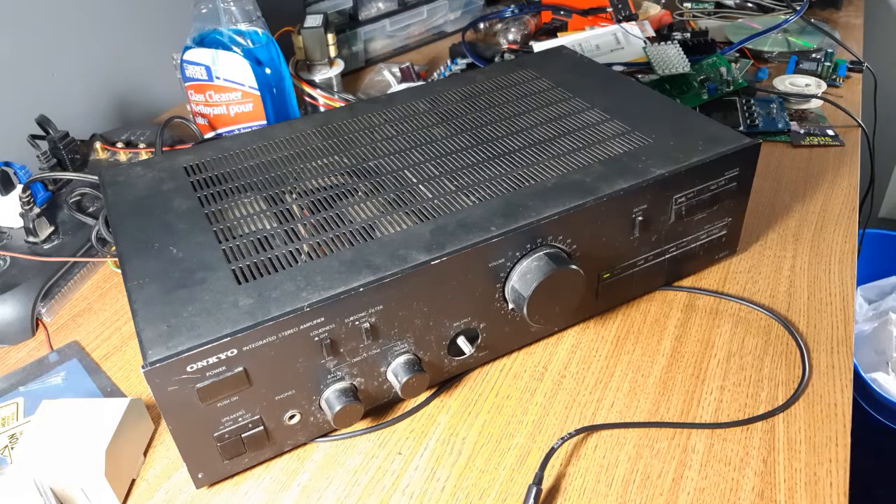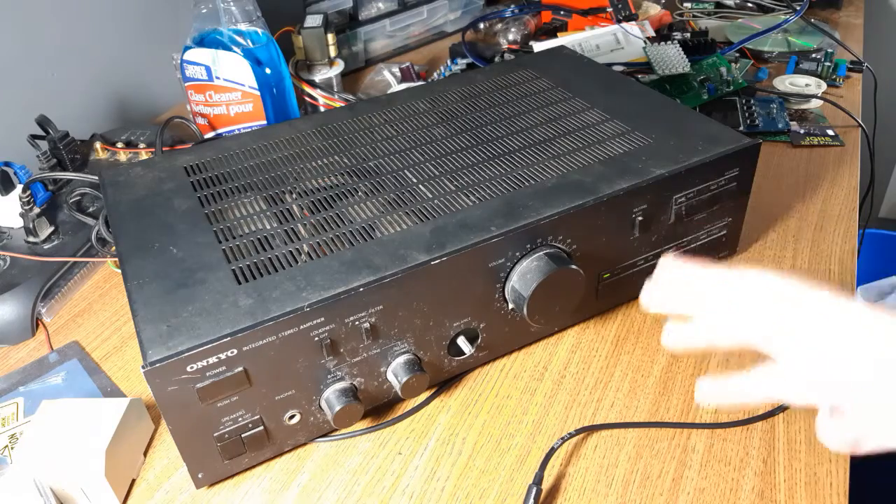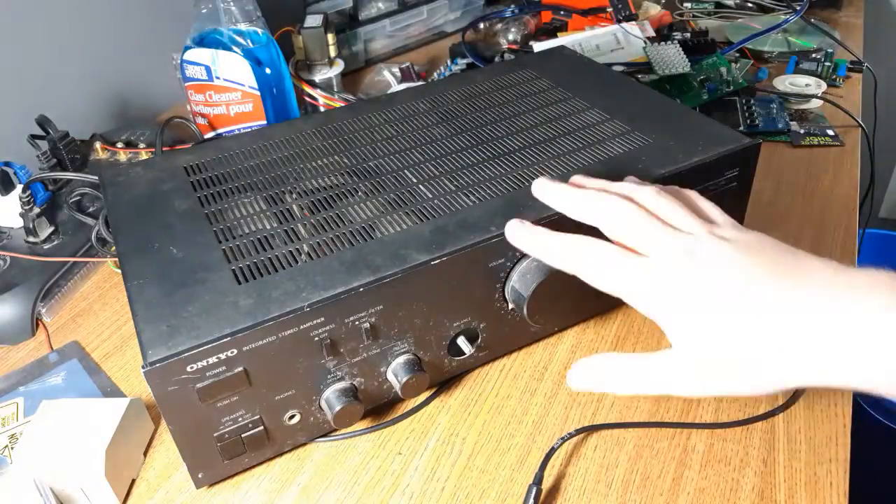So my plan with this amp is pretty much just to clean it up — just clean it, detail a little bit, find a use for it and maybe just sell it later on. I'm kind of excited to do a — let's just call it a restoration. I'm kind of excited to do the restoration on this because there's a cleaning technique on a forum site that people always post.